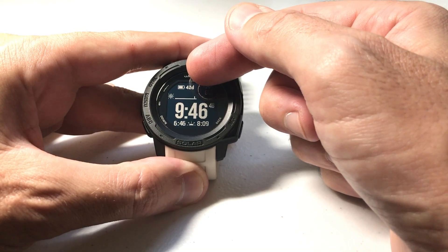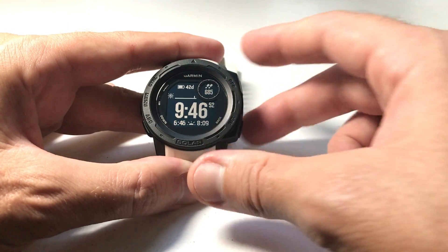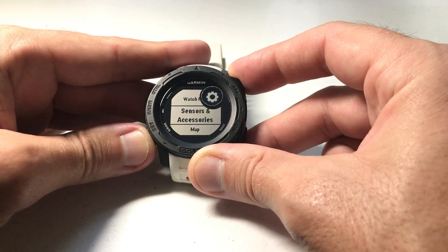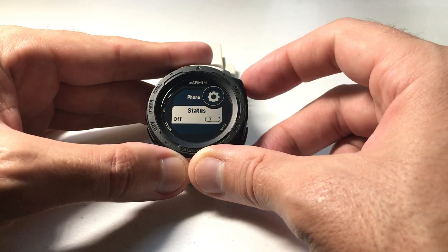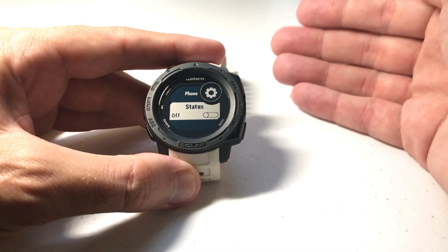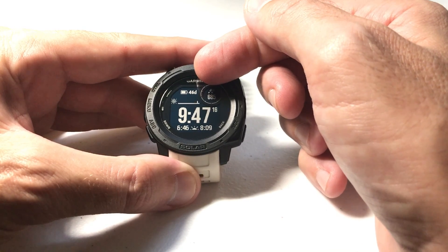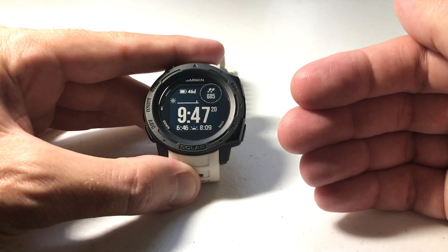The main benefit to disconnecting is battery life. Right now I've got 42 days of estimated battery life. Let's go through the long way and disconnect the cell phone to see what happens. I press and hold the menu button, arrow down to Settings, press GPS to select, arrow down to Phone, and press GPS to disconnect. Now my watch is basically a regular watch — not a smartwatch. And you'll notice my battery life has gone up to 46 days — I gained four days just by disconnecting my phone.